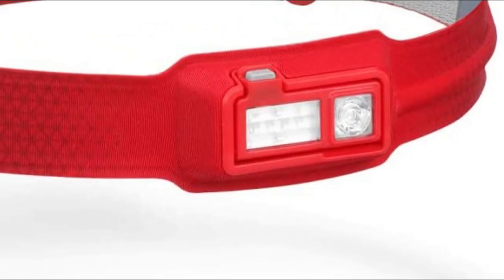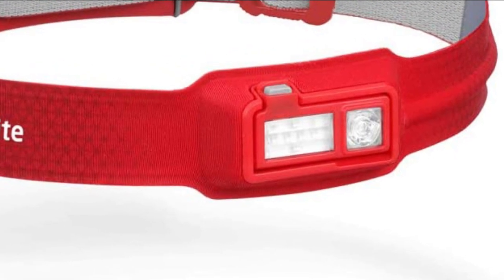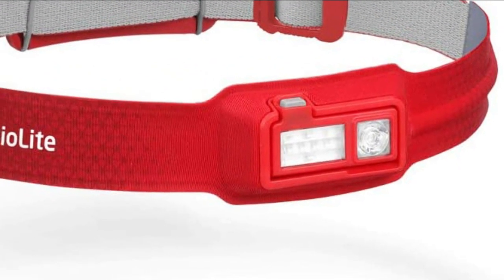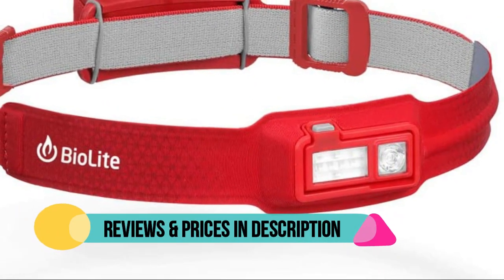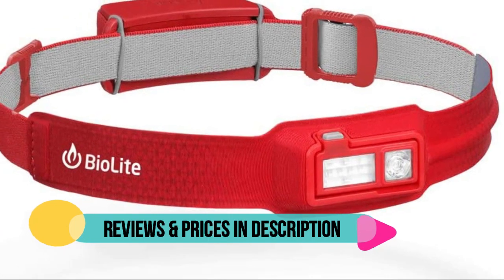Moisture wicking fabric keeps you cool and dry for any activity, and the rechargeable battery means you can leave the alkalines behind. Max output 330 lumens, adjustable front panel, red night vision included.